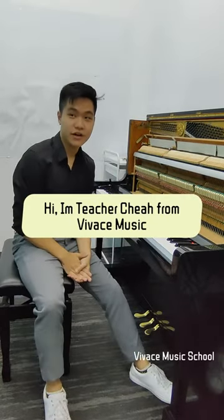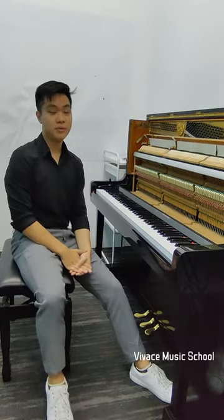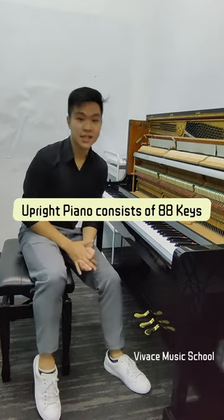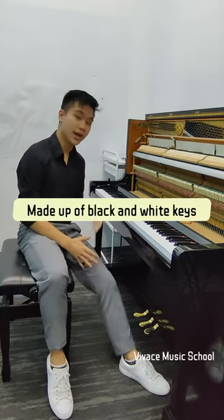Hi, I'm Teacher Chia from the Bachin Music. Today we'll be introducing the piano. The upright piano consists of 88 keys and it is made of black and white keys.